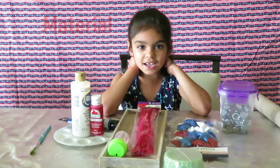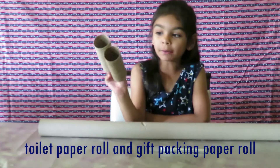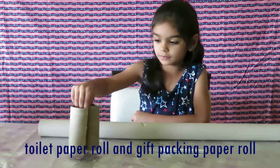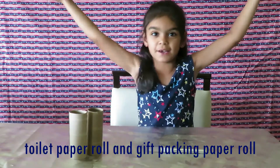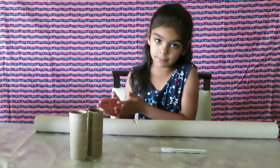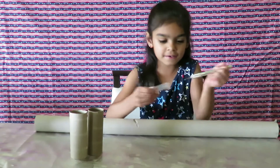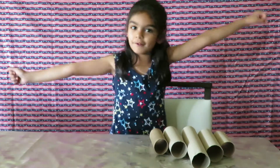Let's get started! You can also use some toilet paper rolls. We've got this big giant normal cardboard and we cut it into big, medium, and medium pieces. We are done cutting our big long cardboard.